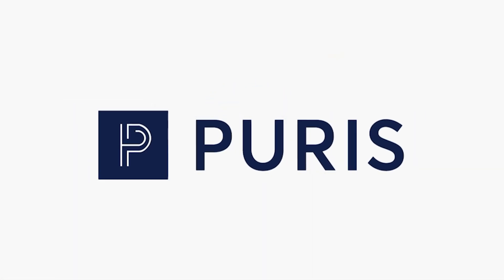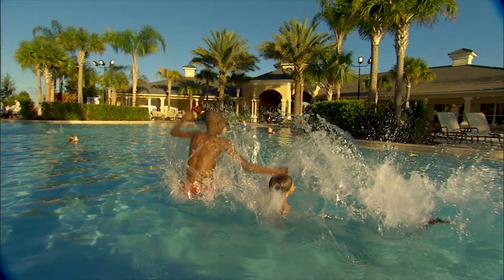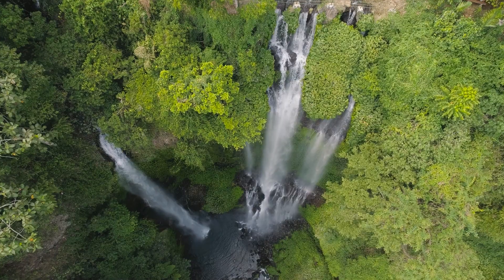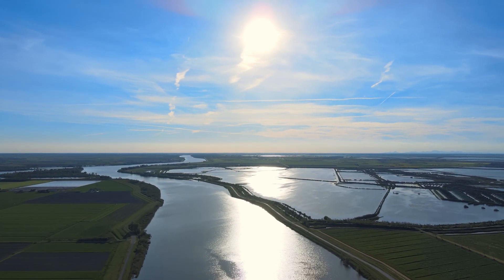At Puris, we are leading the way to restore these vital infrastructure systems in communities across North America. By actively managing pipe debris, minimizing disturbances, avoiding landfills, and embracing the culture of sustainability, we are building a more resilient future.